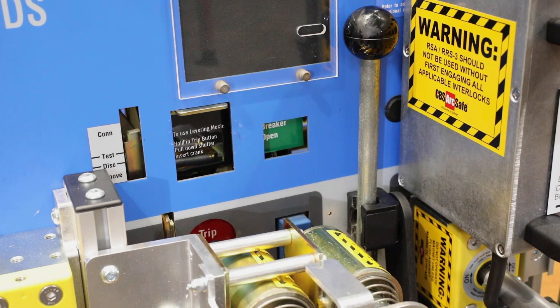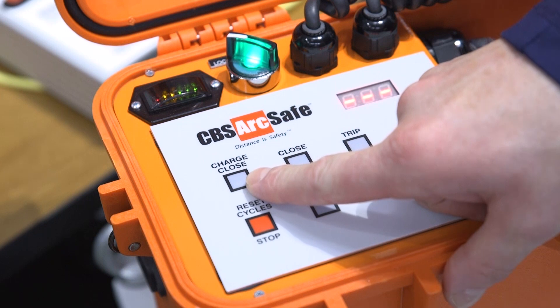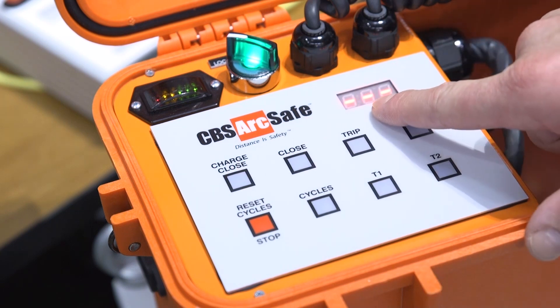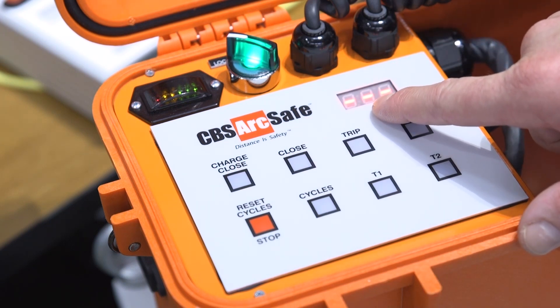Now that our DS style breaker is in the open position, I'm going to recharge the breaker remotely using the charge close button on the local control. While that is happening, the RSO 3D will count for us the cycles that it's operating the handle in.